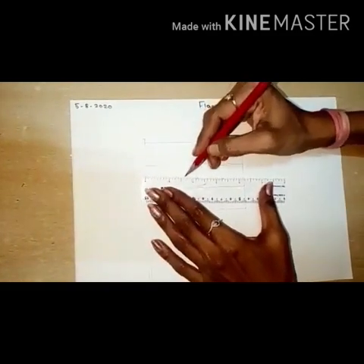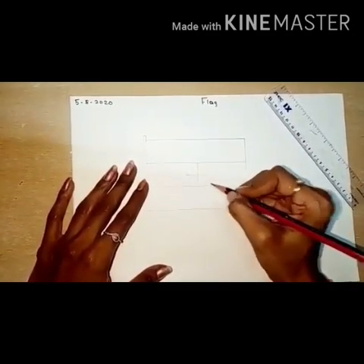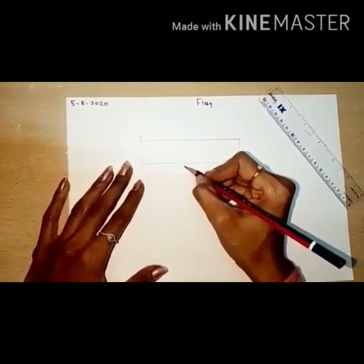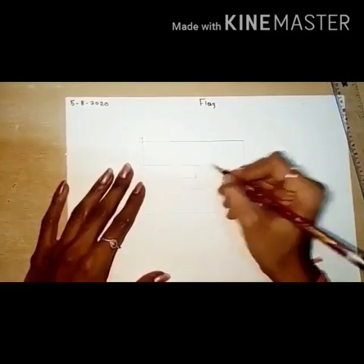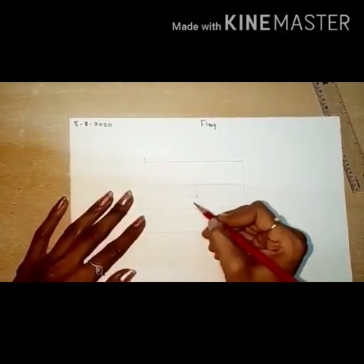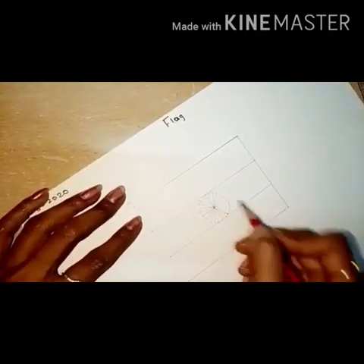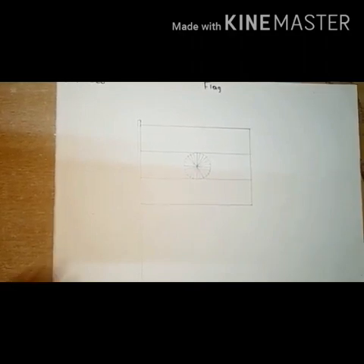Draw 24 spokes like this. See, that is the Ashoka Chakra. Our flag is ready, now start coloring.